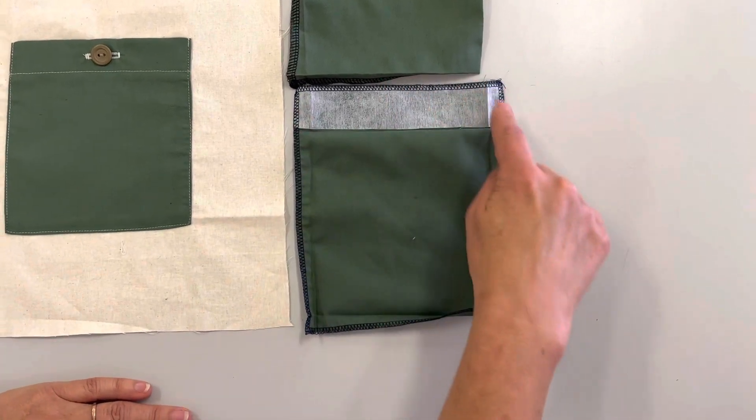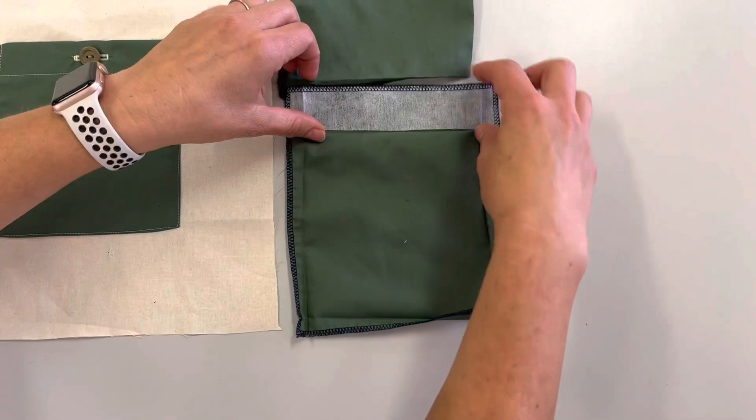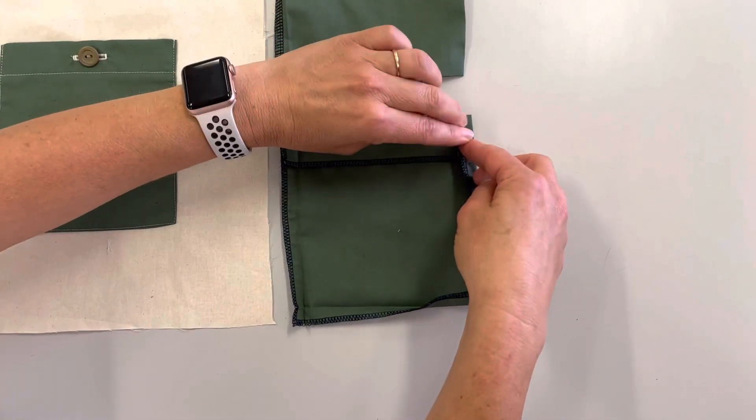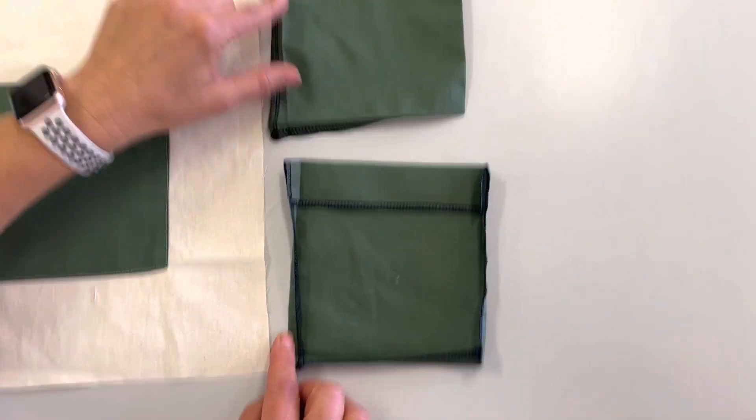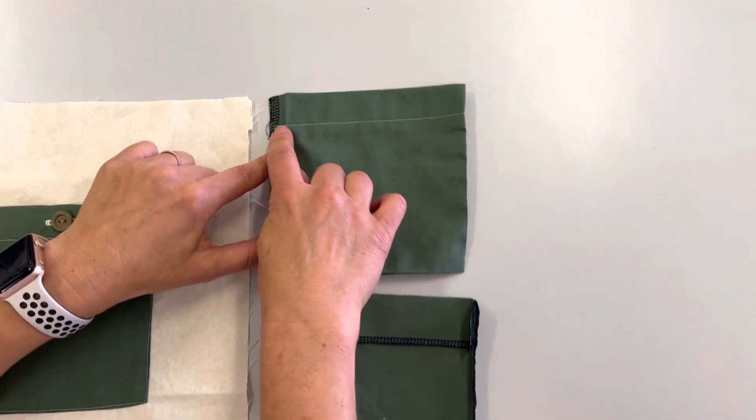Then overlock all around, then iron down the sides a centimeter in, then sew down that top part.